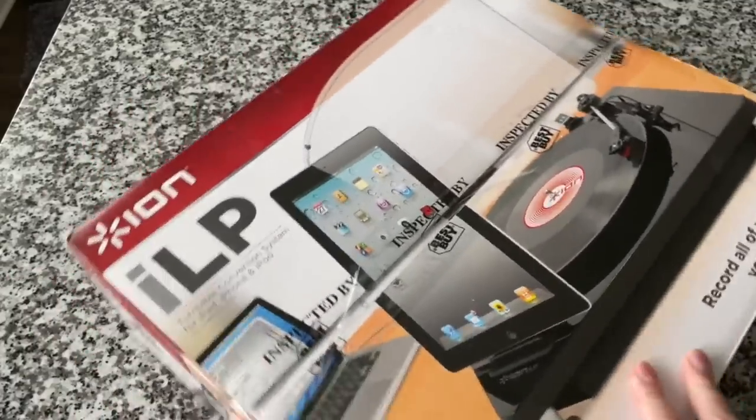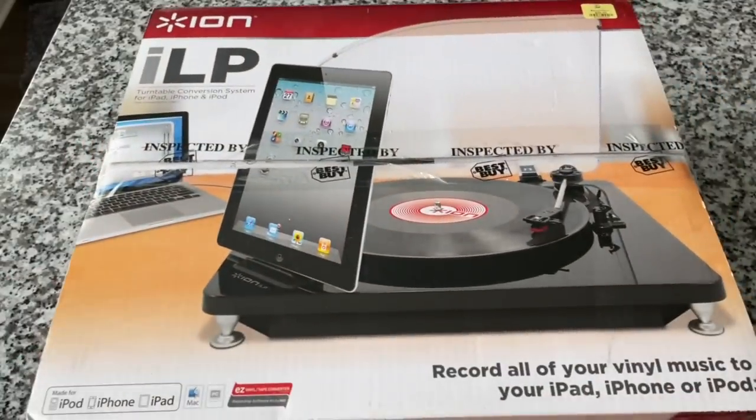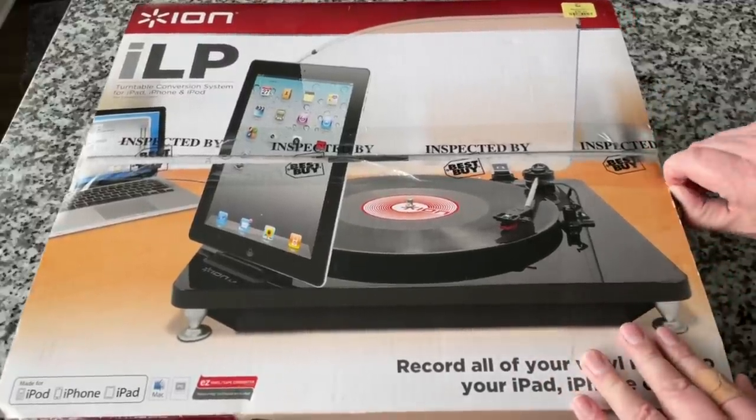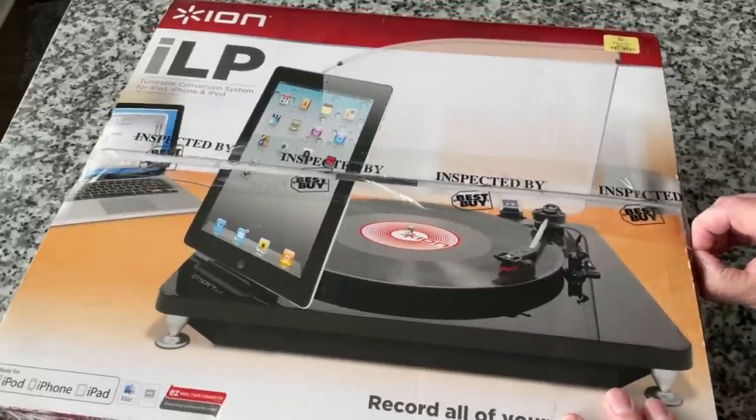Judging by appearances, I would guess that this is approximately 2012 to 2013-ish. This is obviously used — it was at a thrift store — but I looked on ION's website and they still have it listed. It seems like they forgot to take it off.